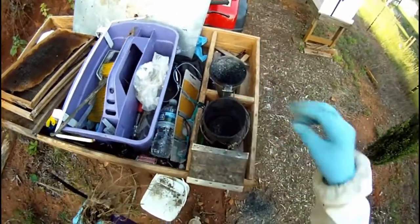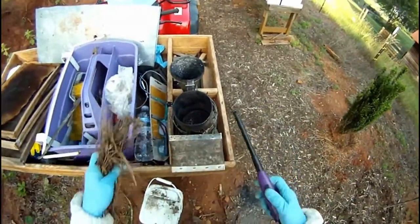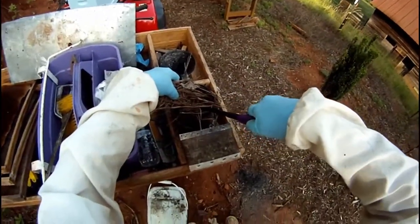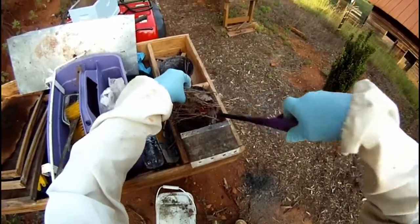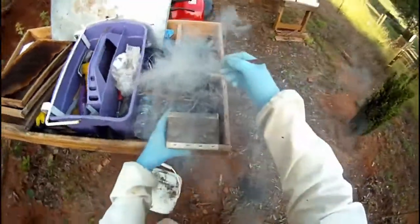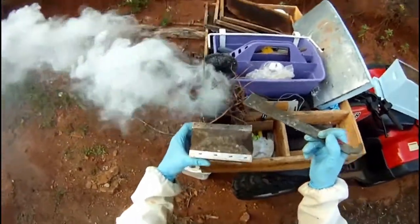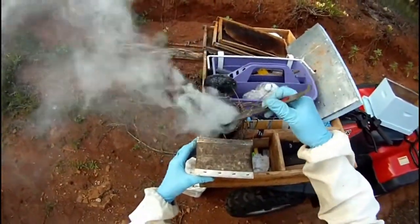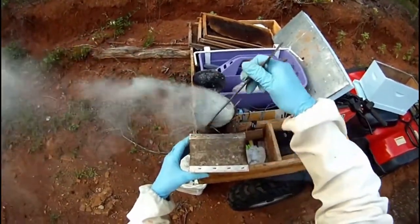Take a loose handful of dry pine needles — it's really windy so I kind of have to stick them down in there a little bit to get them started. Sometimes I'll use little pieces of egg carton, the cardboard kind, to get the smoke started, but sometimes I don't have to if the pine needles are really dry. As the pine needles begin to burn, gently puff the bellows. This brings air into the bottom of the smoker and helps to fan the flames.